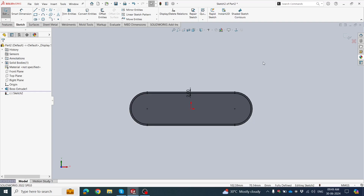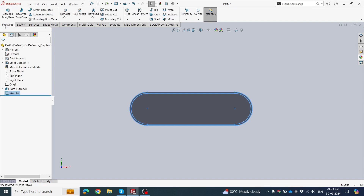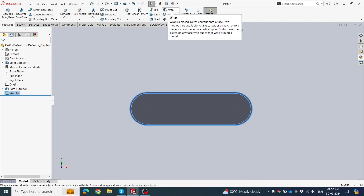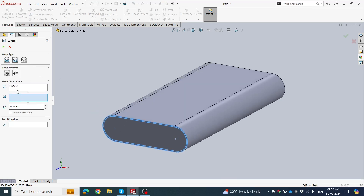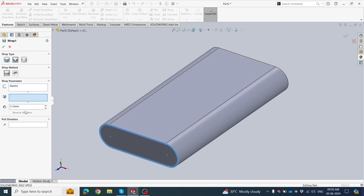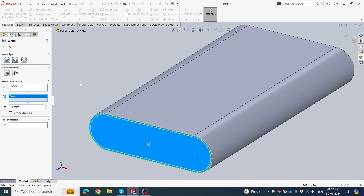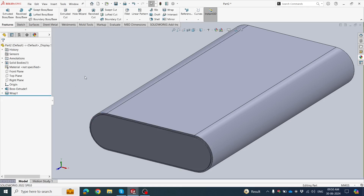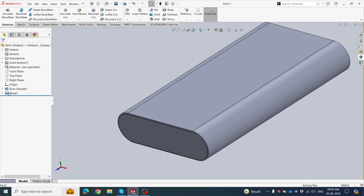Click OK, exit the sketch. Go to Design 3 and click the Wrap tool. This is extruded based on the front side. Inside this body, grab it — the sketch is already selected. Click the face. Set thickness to 0.1 mm. This is 1 mm around the front side. Click OK.